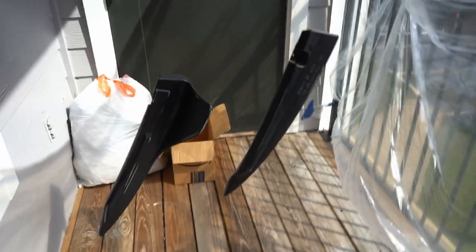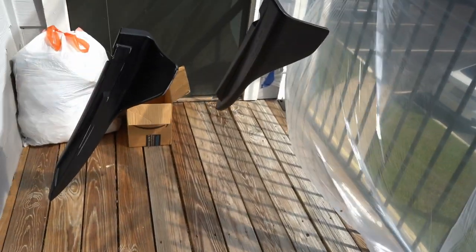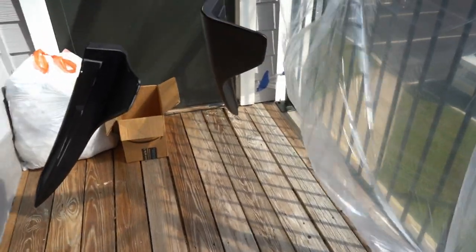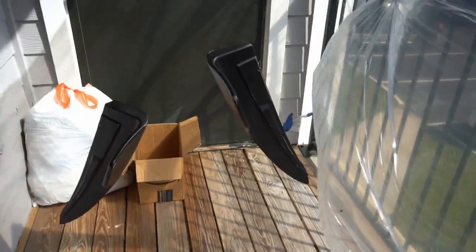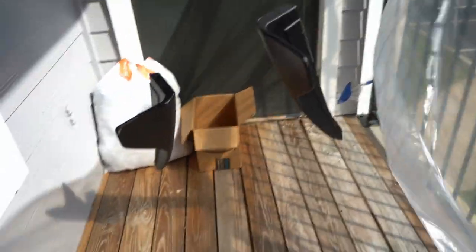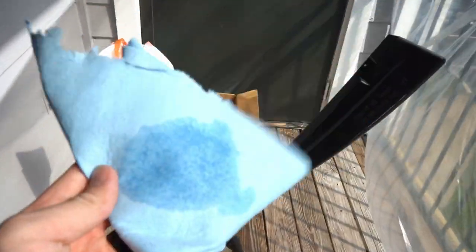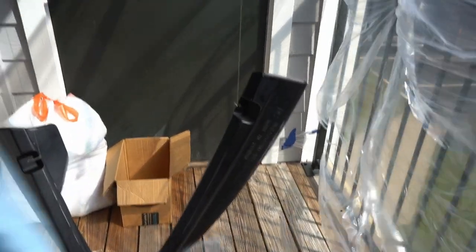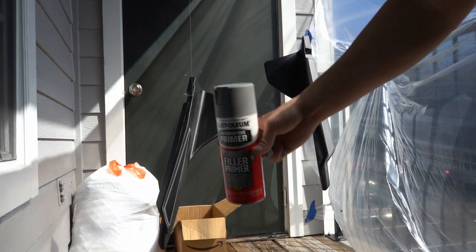I actually forgot to put my mic in correctly — my mic was in the headphone slot instead of the mic slot, so I apologize for that. Most of the video will be a voiceover. I covered my patio with a Harbor Freight plastic sheet I got for like a dollar so there's no overspray on the cars. I hung it up on fishing line, which was a good and bad thing. Then I wiped everything down with alcohol to prep it.